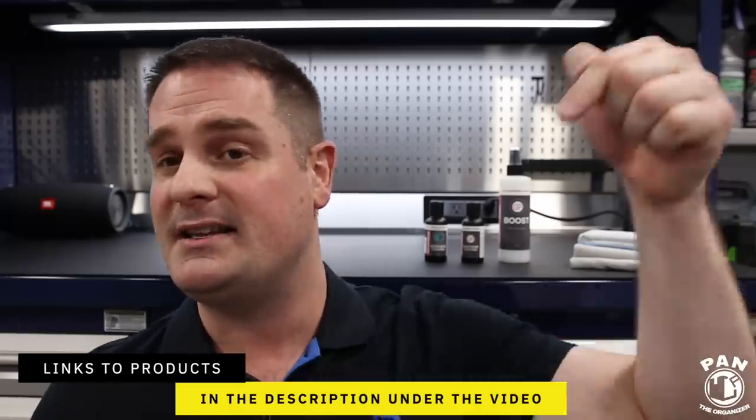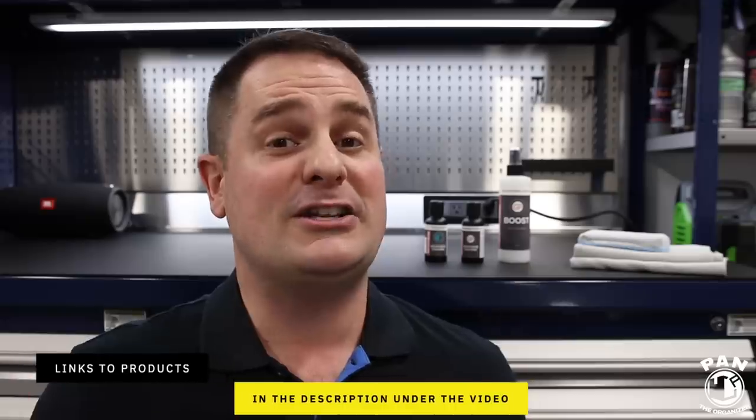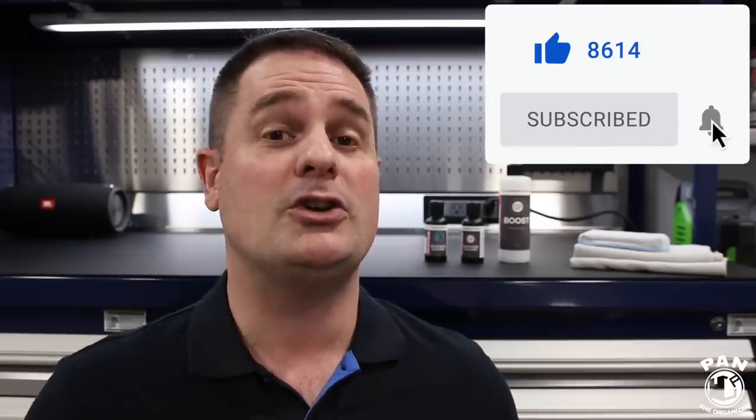I'll leave the links to the products in the description under the video. If you haven't done so yet, click the subscribe button so you'll never miss my future videos on car detailing — products, equipment, tips, tricks, and techniques. Graphene coatings — mark my words — this is the future of paint protection, and many more awesome things to come on the channel. Is there anything you'd want to see me put the graphene coating up against — maybe a ceramic coating or another paint protection in a versus video? Let me know in the comments. Thanks for watching — keep it tight, keep it clean, and I'll see you on the next one.